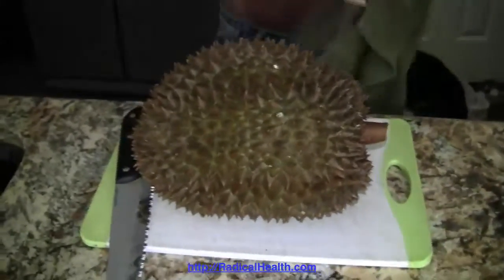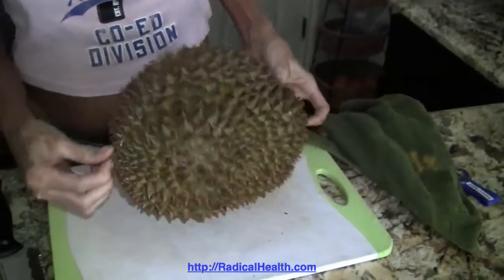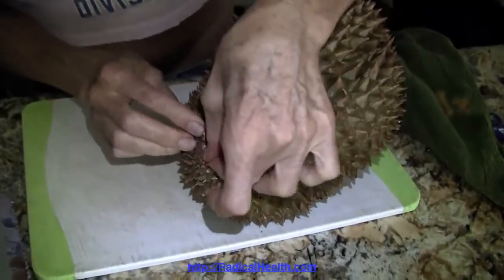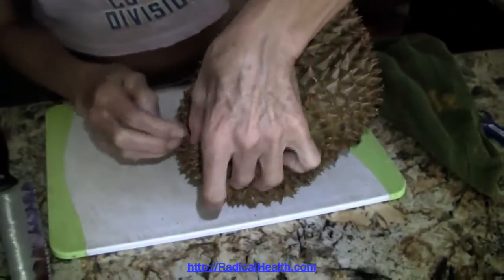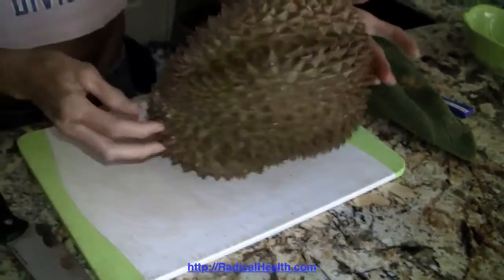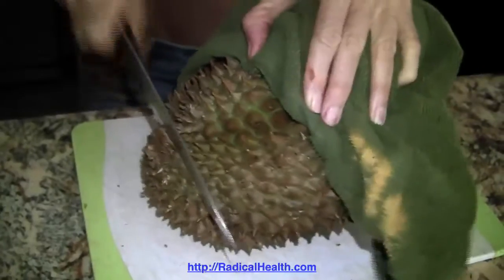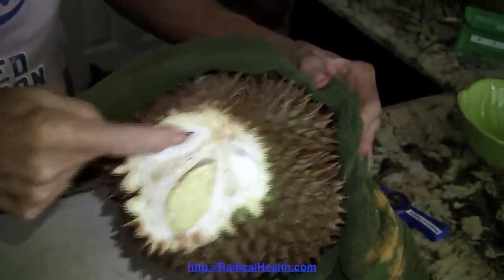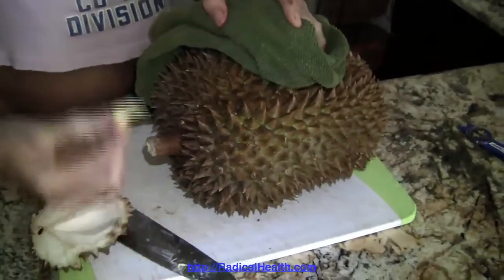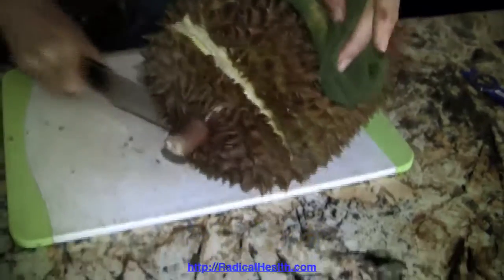Because these are so sharp, if a durian is completely ripe and hasn't been defrosted — and even sometimes when it has been frozen and then defrosted — it'll split right on the end. There are seams that run along the durian, but if the seams are not readily accessible, what I do when I open a durian is get a towel and hold it over because it's sharp, then just cut the ends off. Using a serrated knife is easier to saw through it.